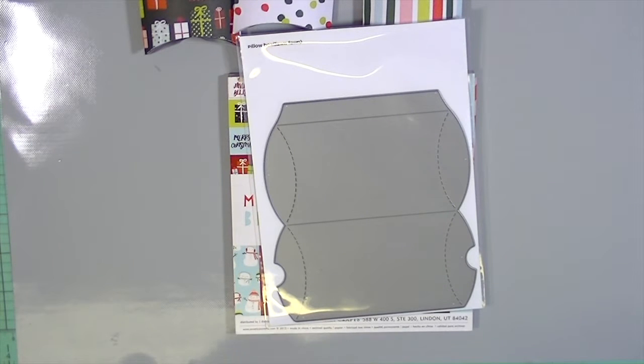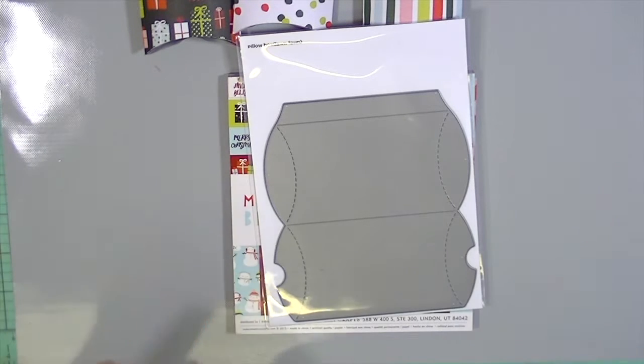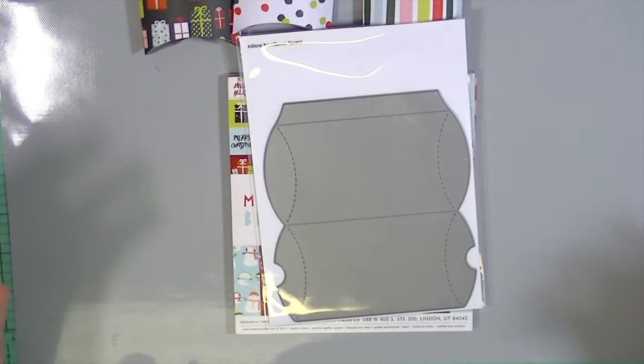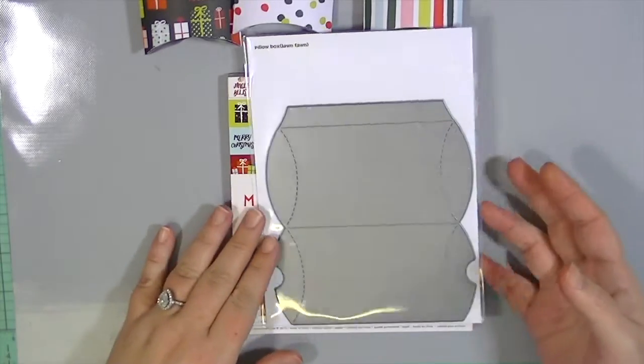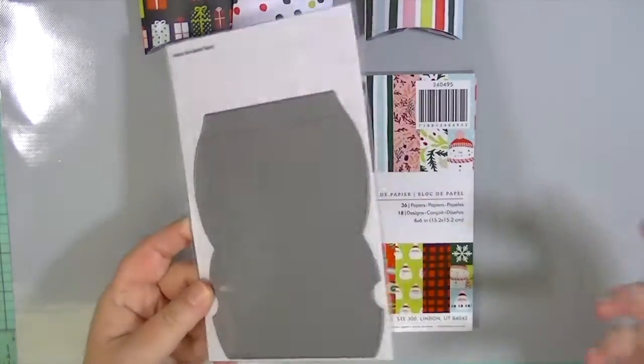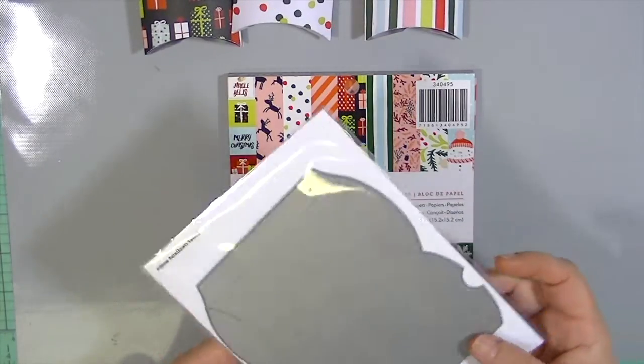Hey guys, this is Kate with the Blitzy creative team and I have a hodgepodge of holiday fun for you today. I couldn't decide on just one project so I have several. I'm going to show you pretty quickly and not every step of these projects, but if you have any questions just leave them below and I'll be happy to answer them. If there's enough interest I can do a whole video on one project, but most of it's pretty self-explanatory.